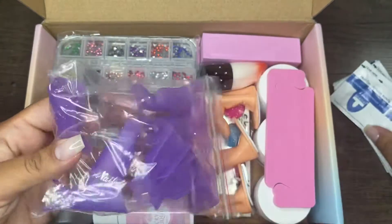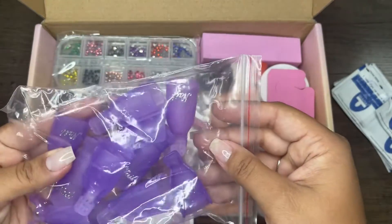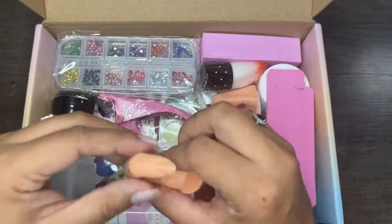Next are these nail remover clamps. I'm guessing you can probably use these with the foils when you have it on your nails. I'm probably going to give these to my mom because she uses them — I actually don't use those.